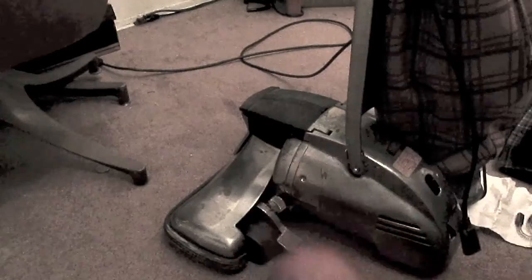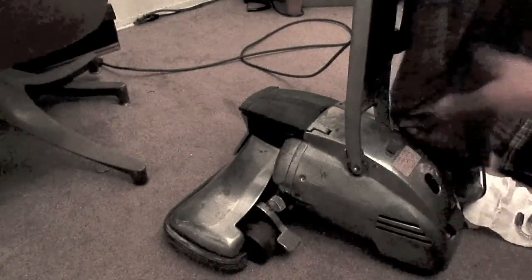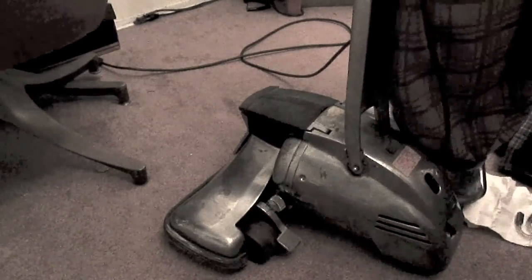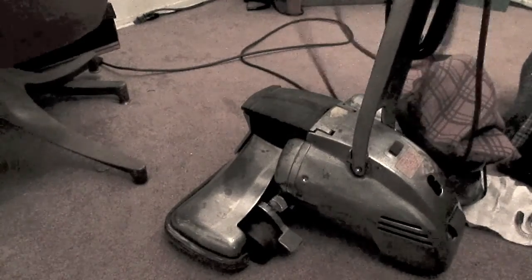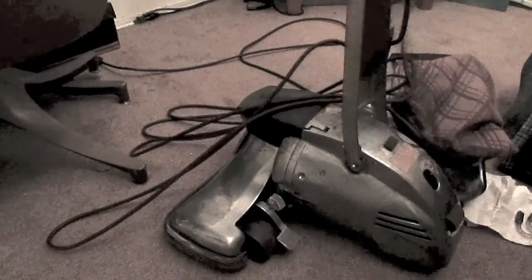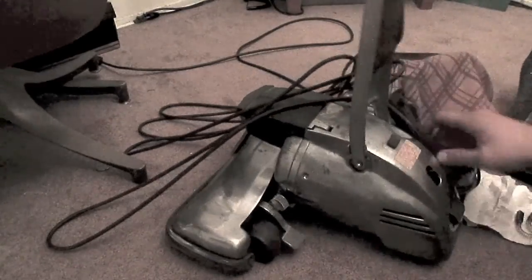And rebuild them — this thing is 46 years old. First time I had to work on it, pretty stoked. Got it for my grandma. Thank you grandma.